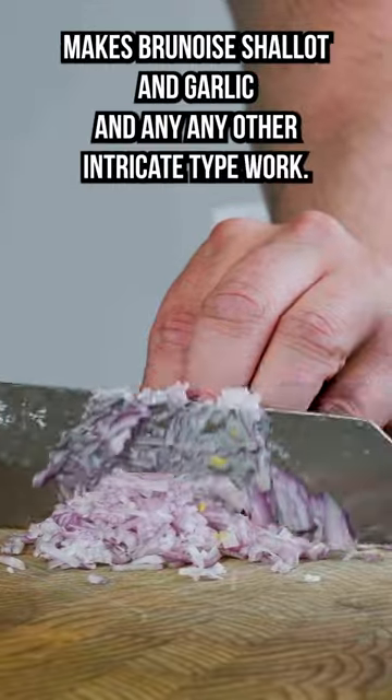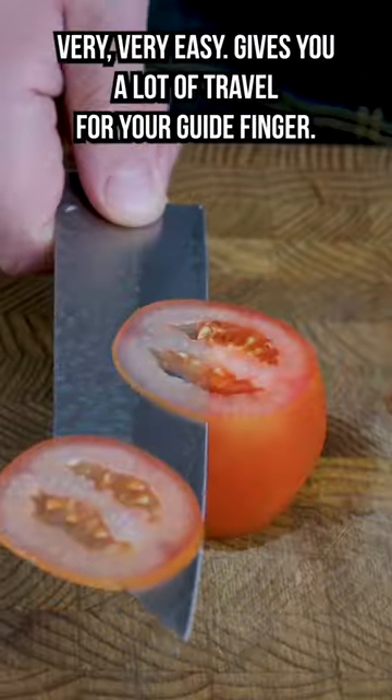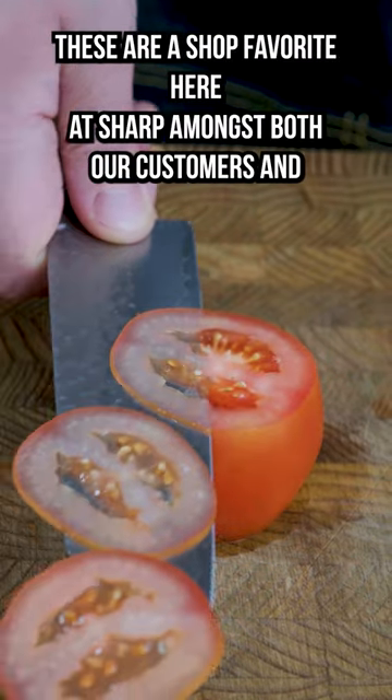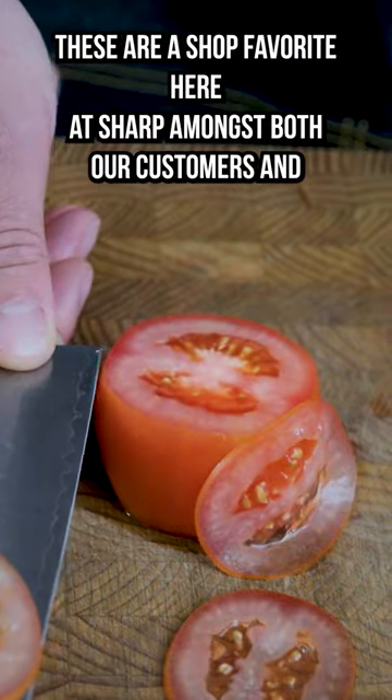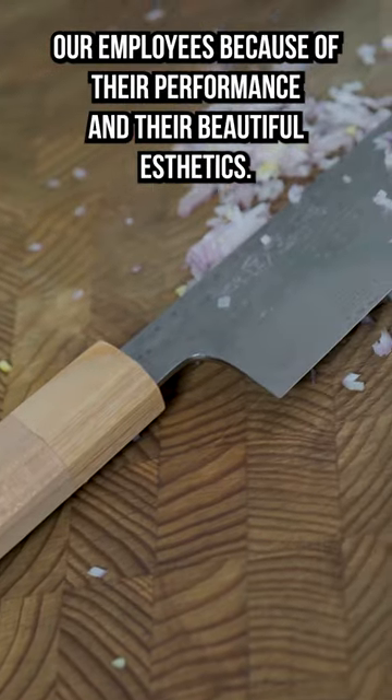The reverse Tanto tip makes brunoise shallot and garlic and any other intricate type work very, very easy. It gives you a lot of travel for your guide finger. These are our shop favorite here at Sharp amongst both our customers and our employees because of their performance and their beautiful aesthetics.